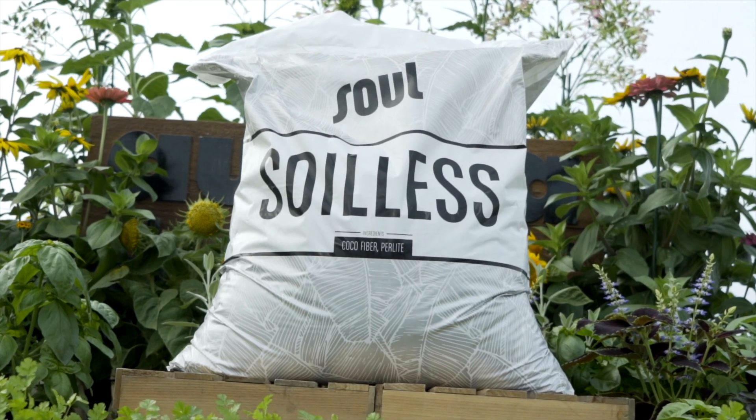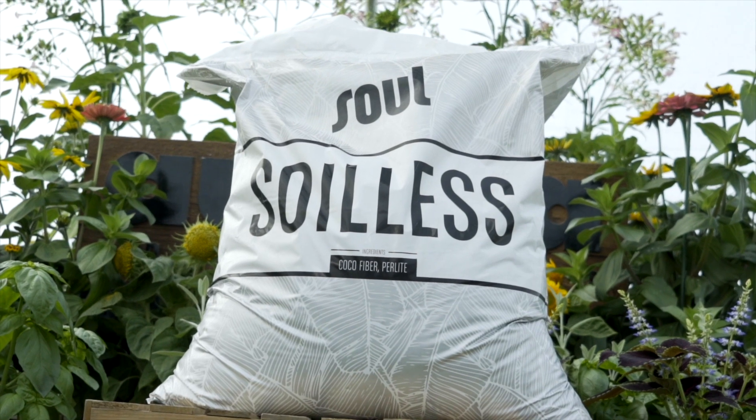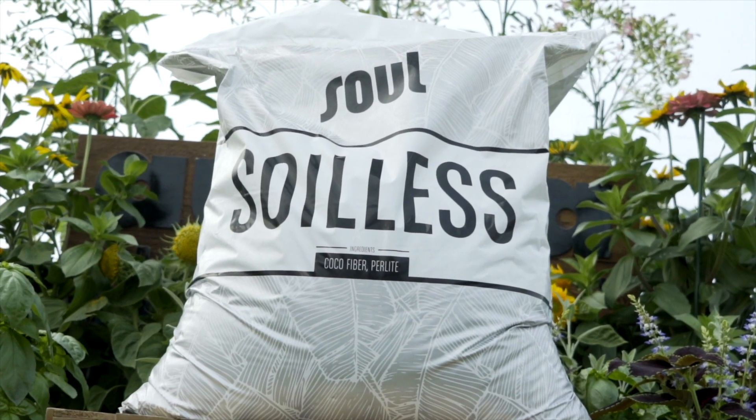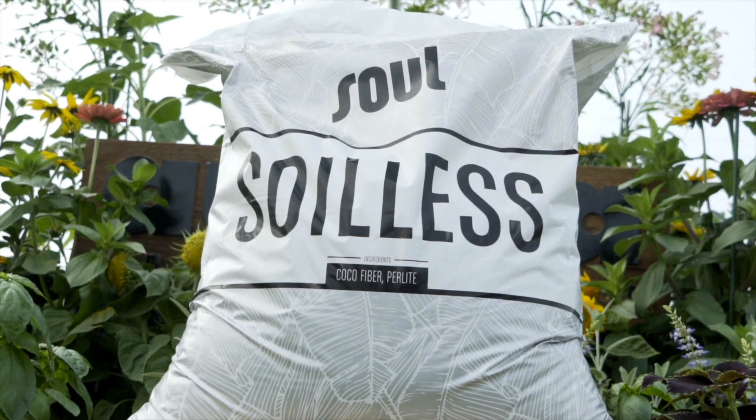And in the case of Solsoilus, the perlite must be of high quality and consistency. The roughly 20% perlite content of Solsoilus is our coarse-grade perlite, which we manufacture in-house. 100% of our perlite is screen-filtered, ensuring the best possible quality. All of the perlite used in all of our growing media is manufactured by us for these purposes.